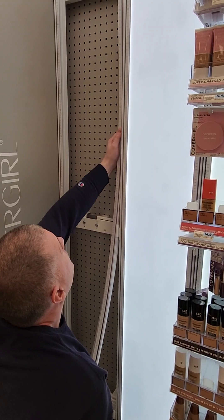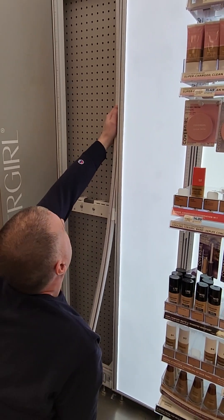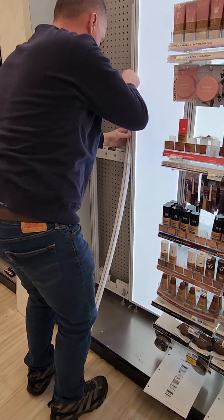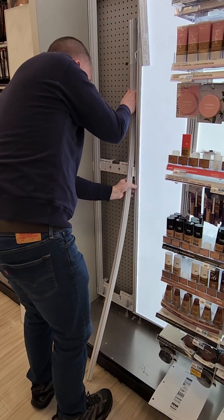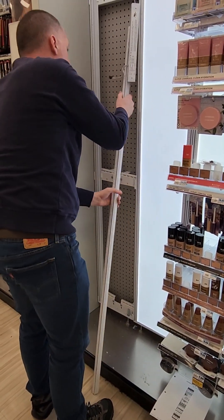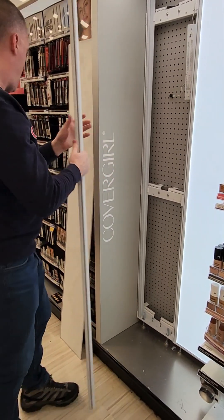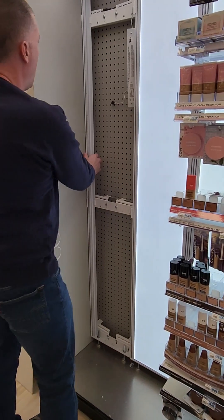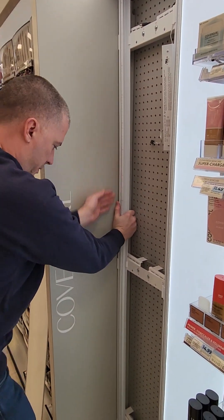You do have to flex them a bit. You can just twist them out from the brackets. Same thing on the other side — it's actually easier probably to twist them out just like that.